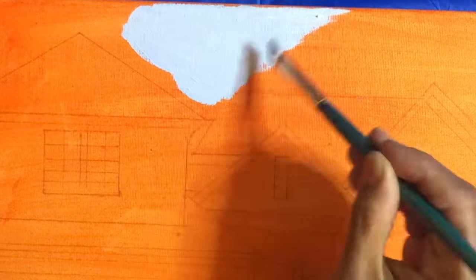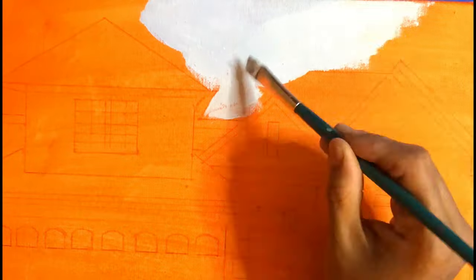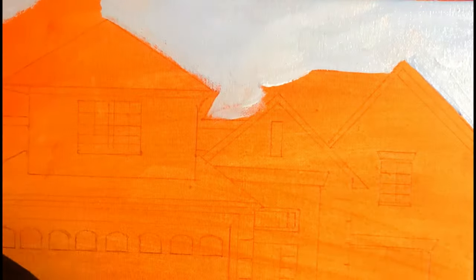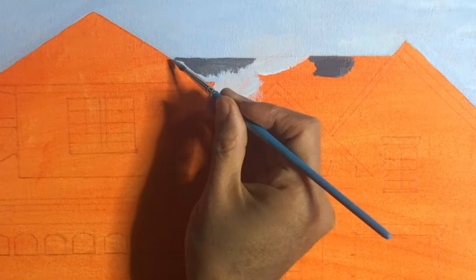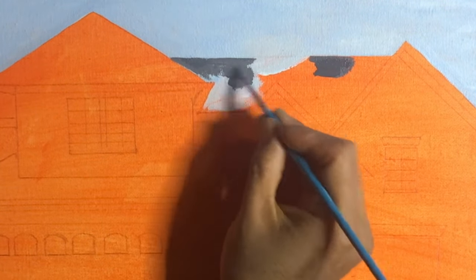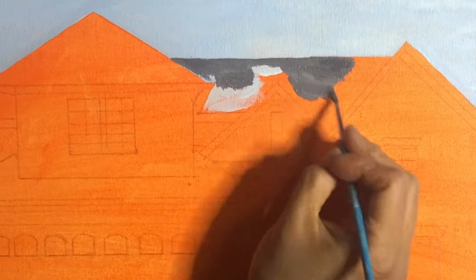Let's start by priming the canvas with an acrylic paint wash, then painting the sky using titanium white and ultramarine blue — the names of the colors will be mentioned in the description box. Now painting the roof with a deep gray: instead of black, I've mixed white, black, and a little bit of blue to make this deep gray color.